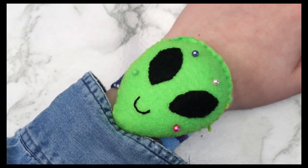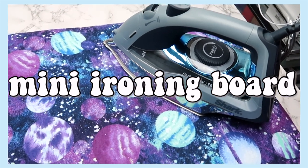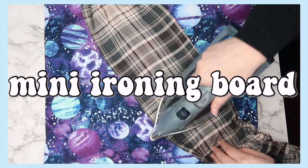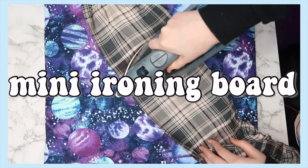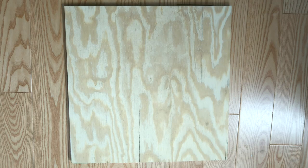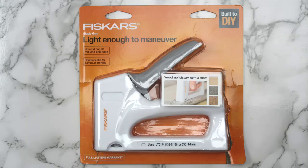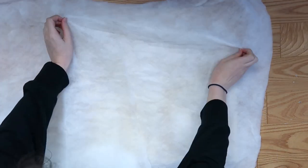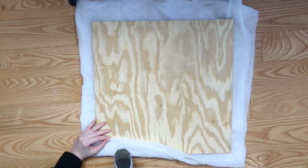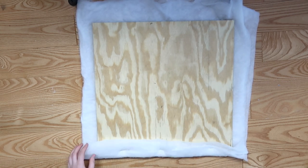Now I'll always know where my pin cushion is when I'm sewing. Speaking of sewing, one thing that really annoys me is having to go back and forth to use the ironing board, so I decided to make my own mini version. For this project you'll need a piece of plywood, quilt batting, some fabric, and a staple gun. I folded the batting so there would be two layers, then cut out a piece larger than my board and folded the edges to the back, using a staple gun to keep it in place.